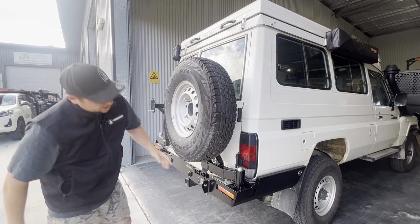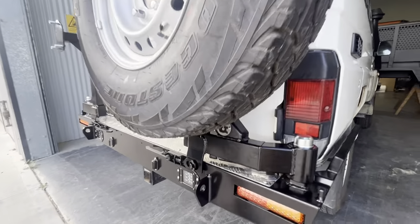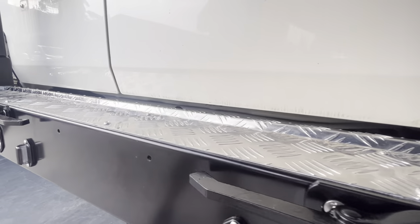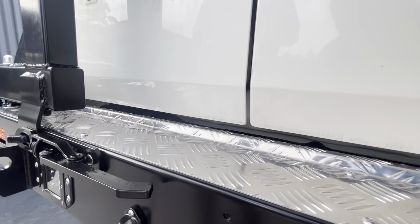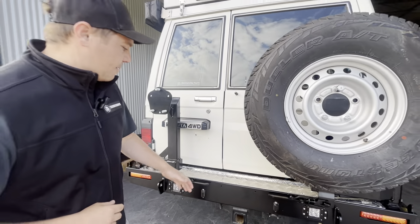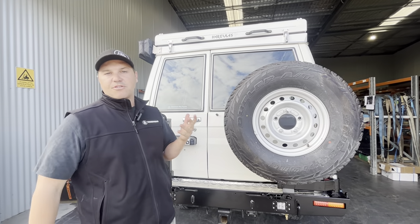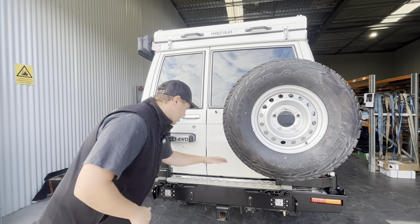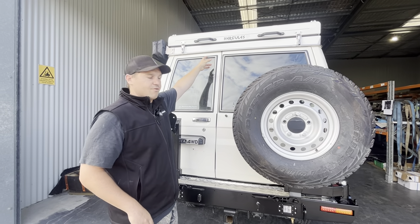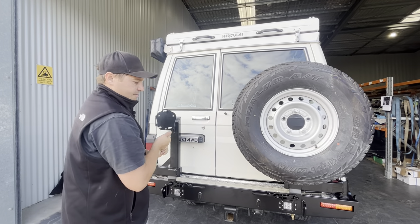Another standard feature across the range is an aluminium tread plate. Jumping in and out of the car is a real issue because you scratch the powder coat and it ends up looking really shot. A good solid aluminium tread plate protects the life of the bar, stops scratches, is replaceable if you damage it, and is really handy to use as a step. Even with roof conversions you can just jump up there, undo the latches, and it's just priceless.